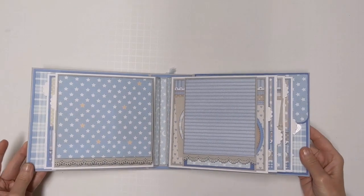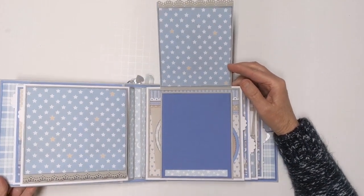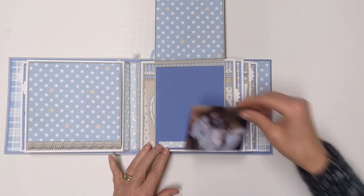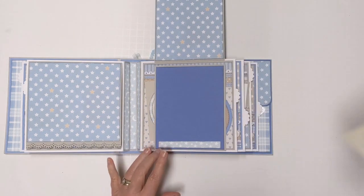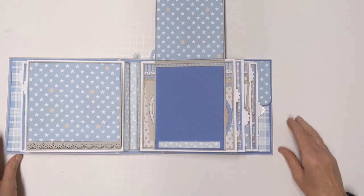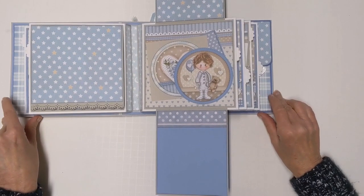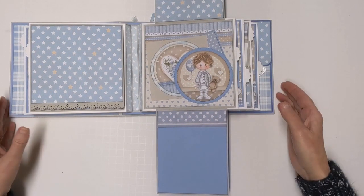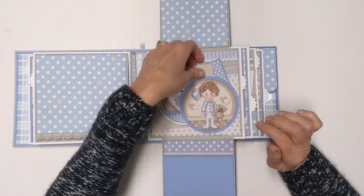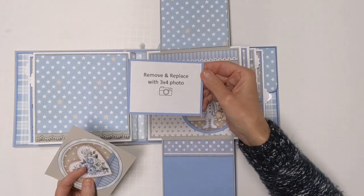Over here, this flips up and you've got room for photos on the top — lots of room. One photo could go there or one like that. There are lots of places to use your own creativity to make a montage of photos. This flips down and you've got a nice plain space with a border to accent your photo. There are stitched circles here, a little guy with his teddy bear again, and a photo mat with a 'remove and replace' example on the back.